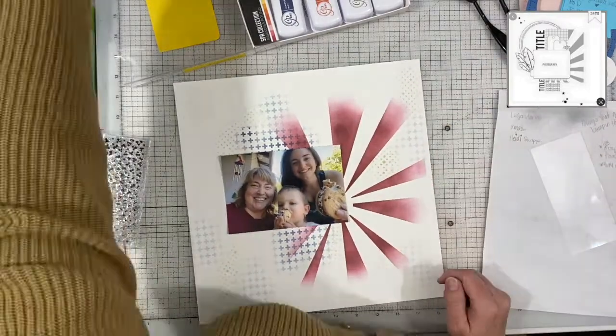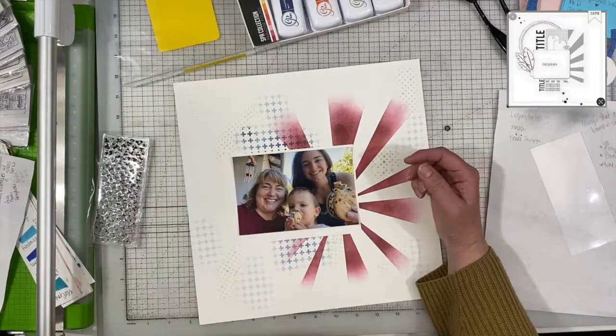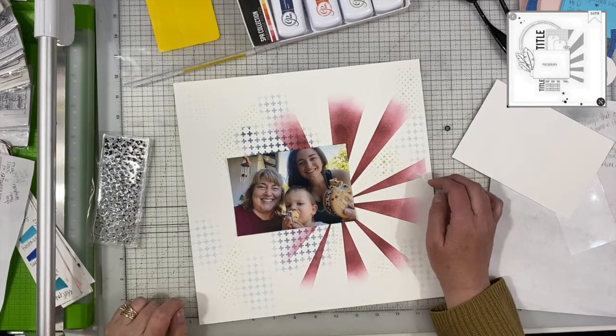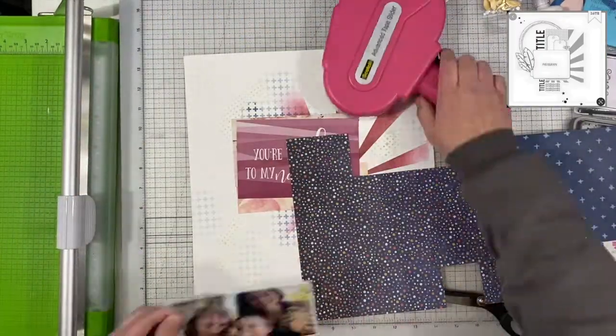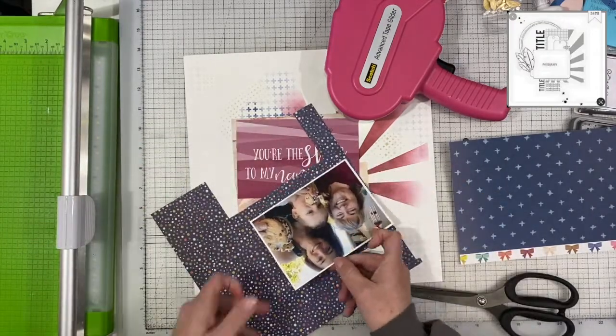I did consider scratching the whole thing and starting over because of that. But then I thought, you know what, I'm just going to keep working on it and see what happens. I can always pull the papers off before they're really stuck down and start over if I really don't like how it looks, but I do end up liking it. It doesn't take anything away from the layout.